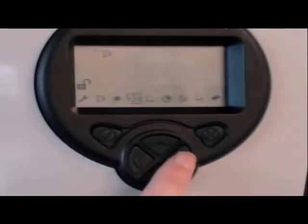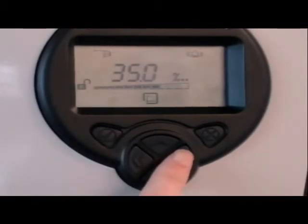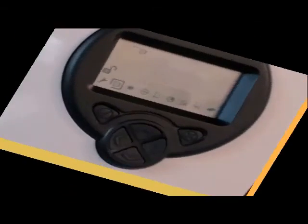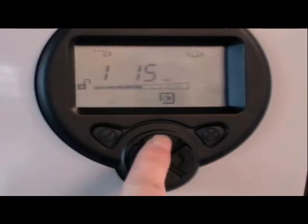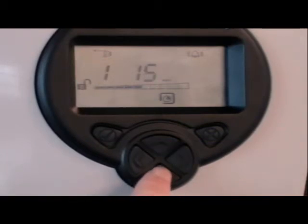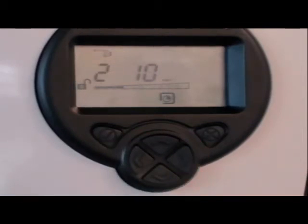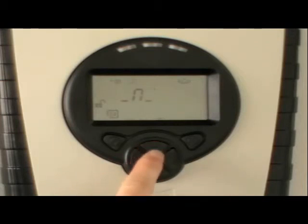There are other settings that can be made. For example, the fire threshold can be set for each detector. The delay to fire can be set for each detector. The delay to fault can be set for each detector — latching or non-latching. Refer to the user guide for further instructions.